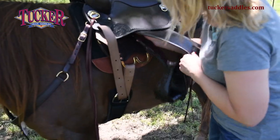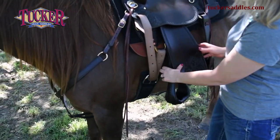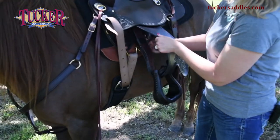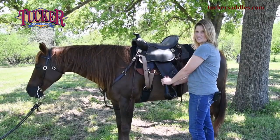What you should do is push your fender up and pull the stirrup leather down over the tree so that you're adjusting the position of this buckle. I just dropped it to where it's not going to rub against the leather of my saddle.